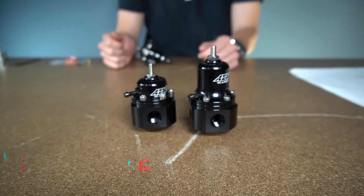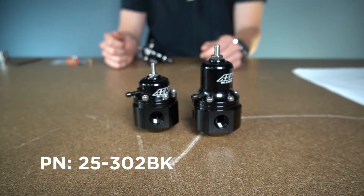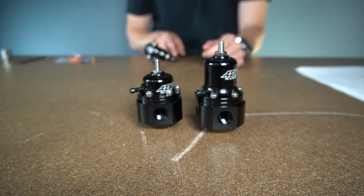Here at AEM we have two offerings. We have our high cap model 25-305BK and our universal 25-302BK. Both of these are adaptable for a variety of applications depending on what your goals are and how much adjustment you need. We'll dive into those differences later.